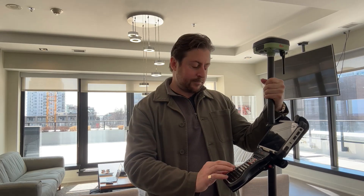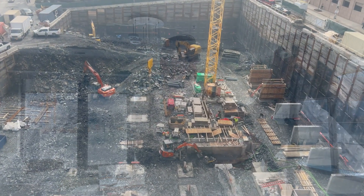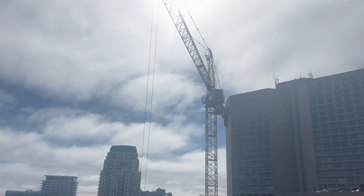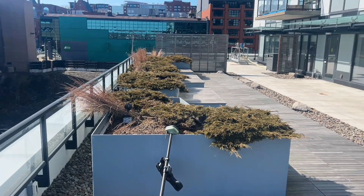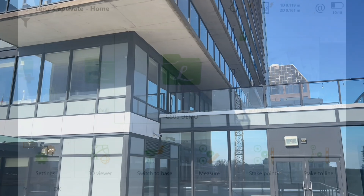I'm going to power these on and head outside to start the survey. The lot next door to the Maple is a construction site for another high-rise in downtown Halifax. Today I'll be doing a topo survey of the patio, replicating construction site conditions with tall buildings around, obstructing satellites and creating a high multipath environment.